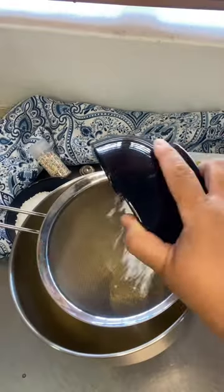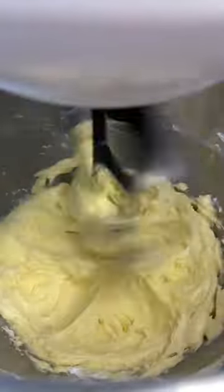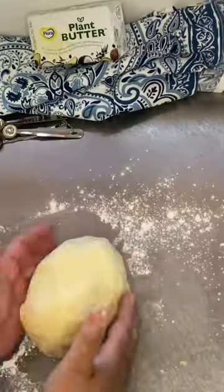Start by adding one cup of softened flora plant butter to a mixing bowl and add half a cup of sifted icing sugar. Then mix for two minutes until it's light and fluffy. Now add two cups of sifted cake flour and mix until a nice soft ball of dough forms.